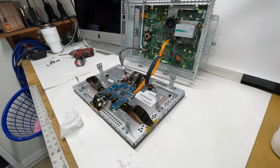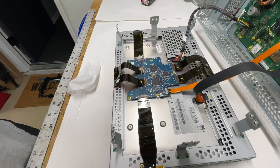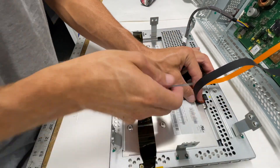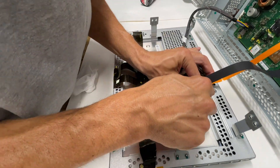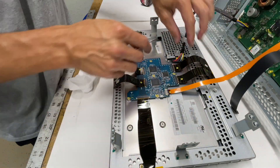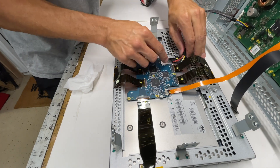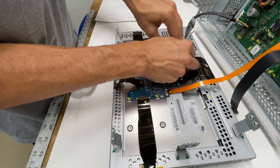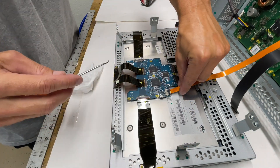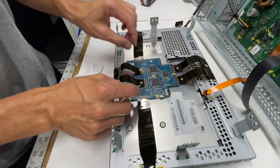I like to use a small pick to help remove this ribbon cable that connects the display to the MCU itself. There's a little lock on it, so you put your scribe underneath, lift up on the lock, and it pulls right out. The next one you press down on the locking mechanism to pull it out. Finally, slide that ribbon cable back and make sure you note the orientation — this ribbon cable goes underneath that black plastic piece.